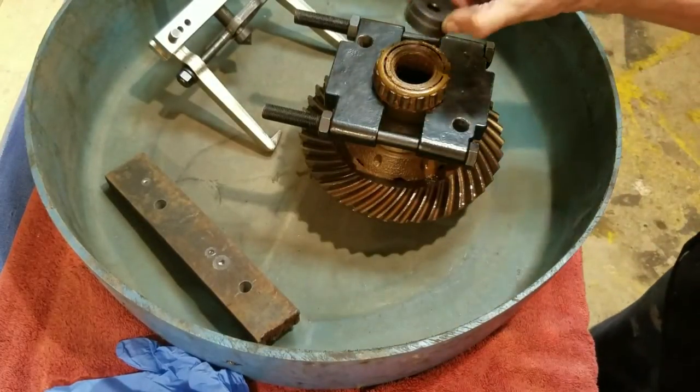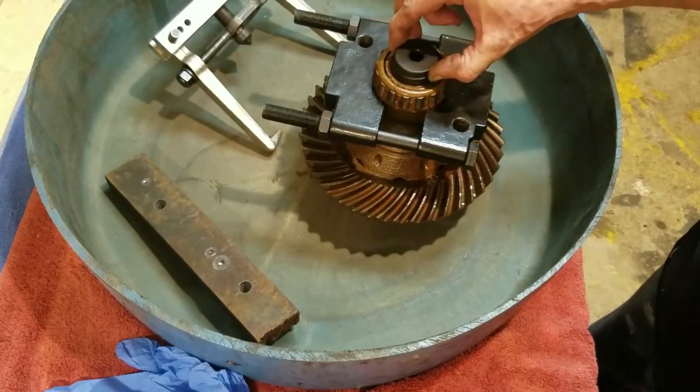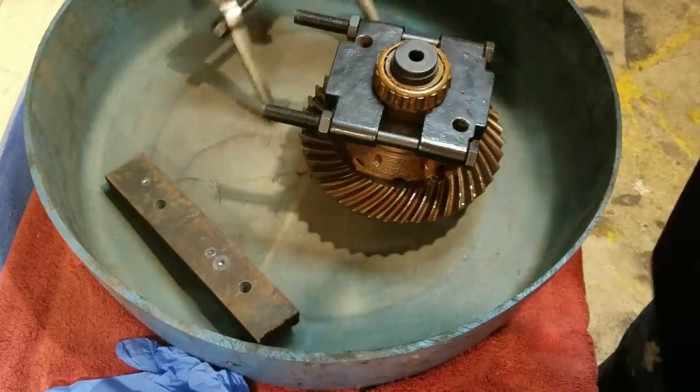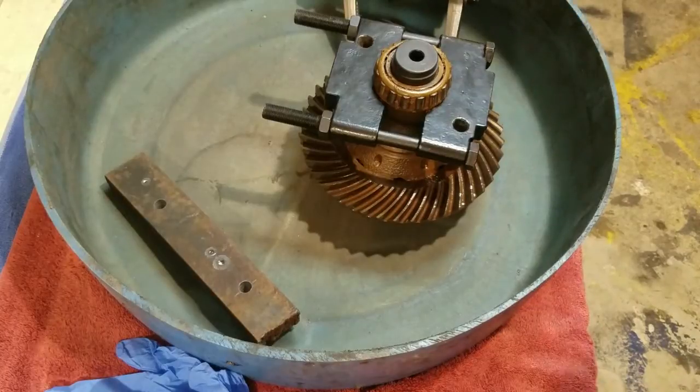I've got a bushing driver, and it sets right inside the ring there, so I've got something to push against. I'm going to go ahead and get my puller on there — it's a snap-on puller — and pull that bearing off of there.